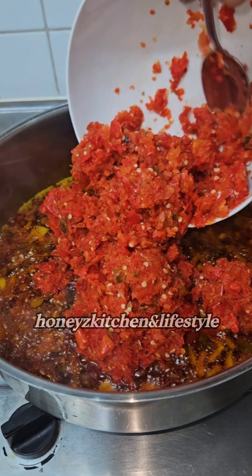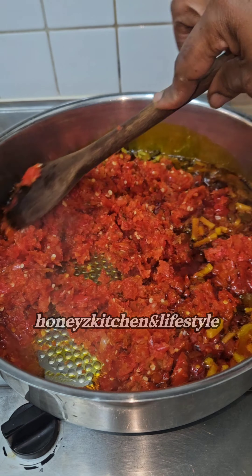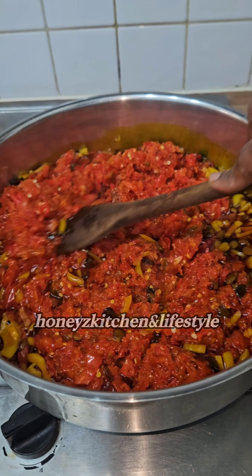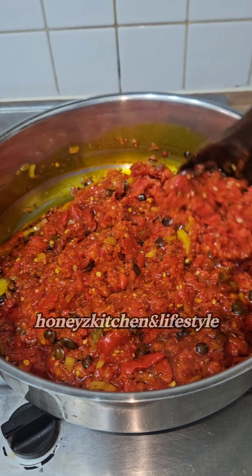I've blended my pepper, and anytime I want to make a furry roll I make sure I blend the pepper roughly, then drain all the water to reduce the amount of time it's going to take to cook this furry roll.